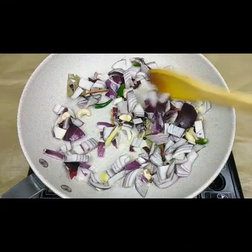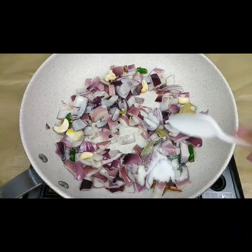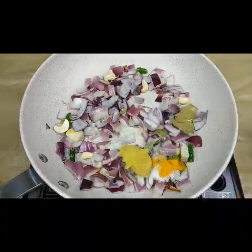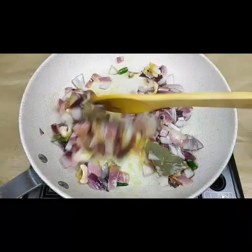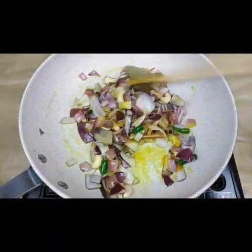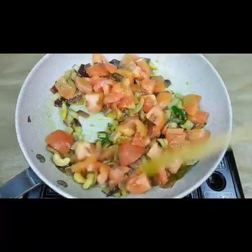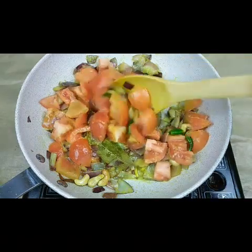Fry this till the onion changes color. Now I'm going to add half a teaspoon of salt, a quarter teaspoon of turmeric, and one teaspoon of ginger-garlic paste, and fry the ginger-garlic paste nicely for two minutes. Now I'm going to add three medium-sized tomatoes — or one large tomato — and we need to cook this well for five minutes till the tomatoes become soft.